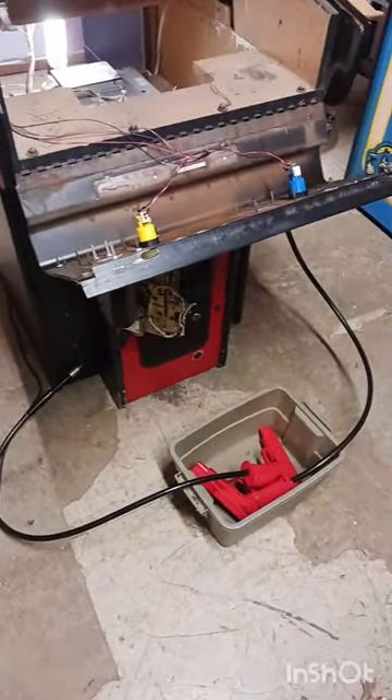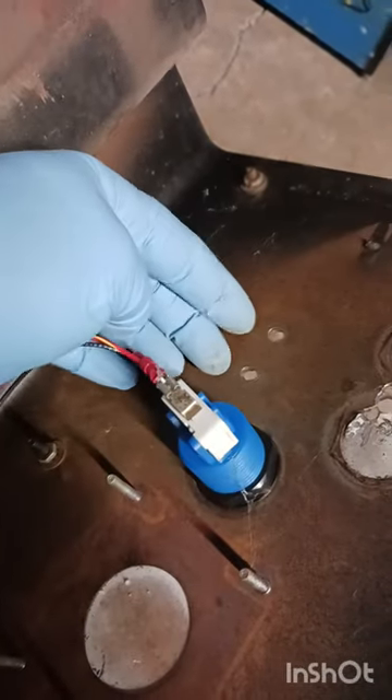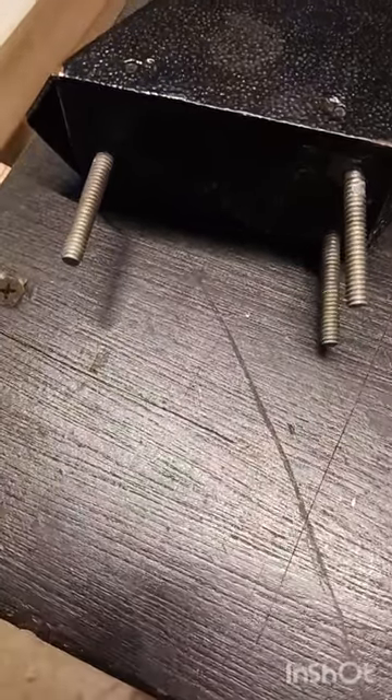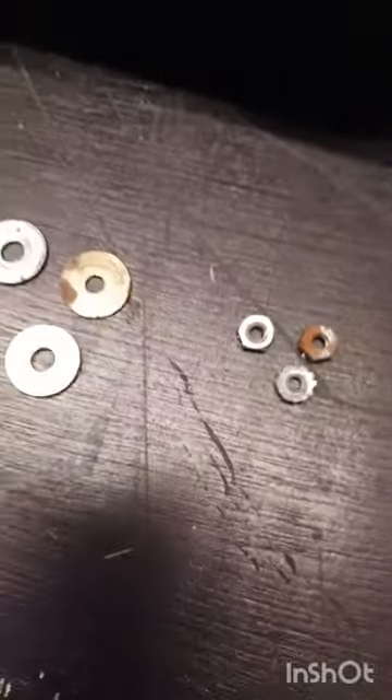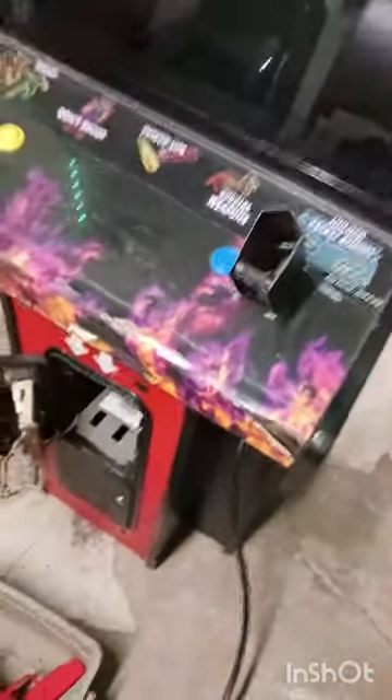We're going to start with the easiest task first — replacing the bolts on the holster to hold it down. This is the back side of the control panel; we've got three holes. Our holster still has three bolts. If you don't have three bolts, go to the local hardware store and grab three bolts — carriage bolts will work the best. We've gone through our nuts and bolts bin and found three washers and three nuts. We'll put the control panel down, put the nuts through, open it back up, and tighten those down.